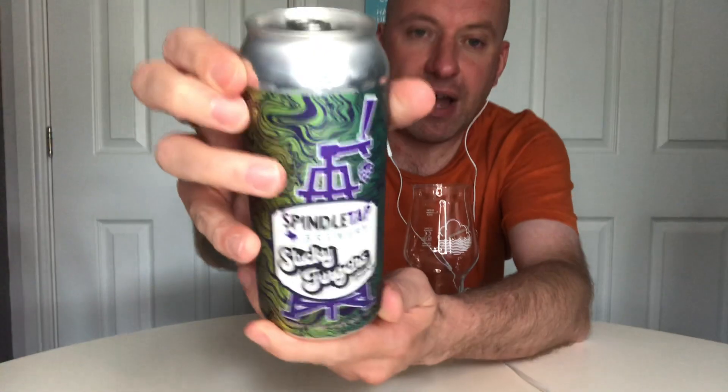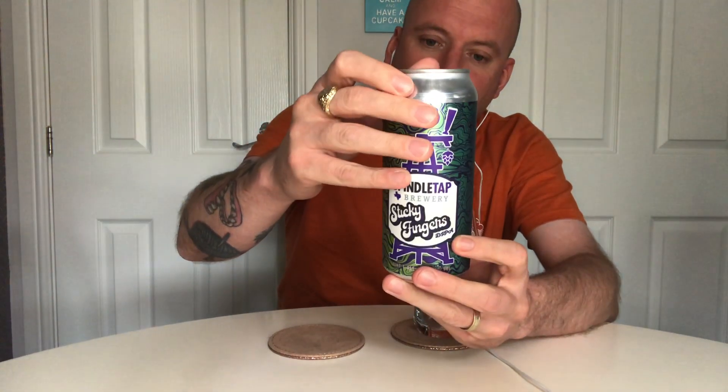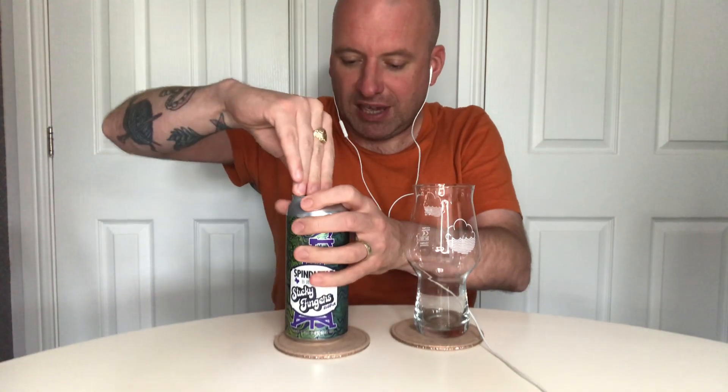I could not believe the amount of beer I received - there were just so many breweries that I never normally get to try, so I'm super excited to be getting stuck into them. This one's eight percent. I've never had anything from this brewery before in my life. It doesn't give away the hops on the can, but I had a quick look on Untappd and it says it's Simcoe and Citra, so we will see what we get.